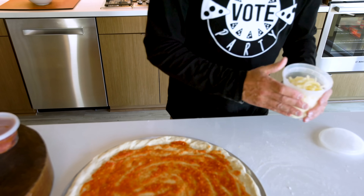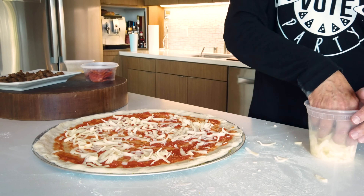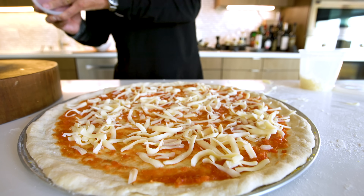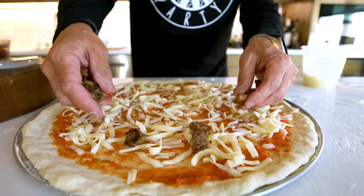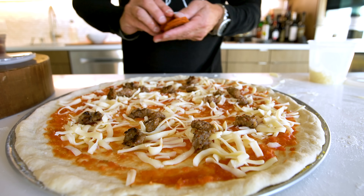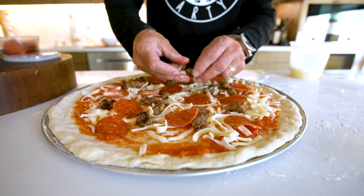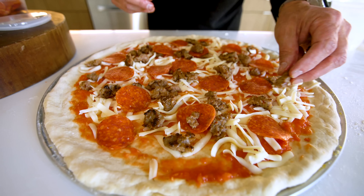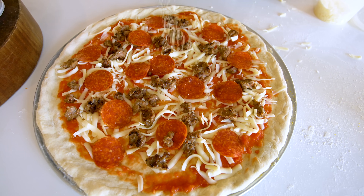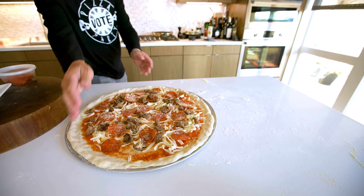Mozzarella — I don't need to cover every single inch so all you see is cheese. Now the fun part: it's a combination of the sausage that you just scatter about, and some pepperoni. Looking beautiful. The only other thing I want to add — the very last thing — is a little bit of that dried old-school parmesan, just a little. It just adds a little sharpness that the mozzarella doesn't. That's beautiful, man.